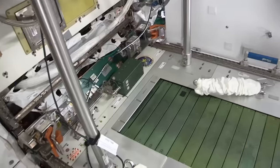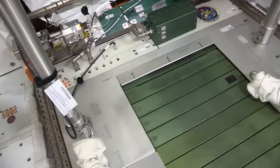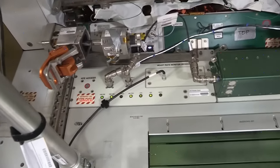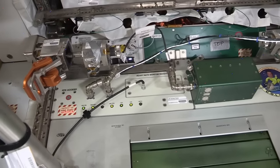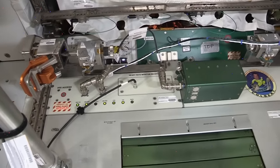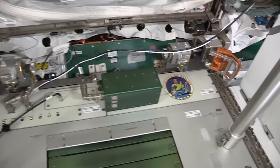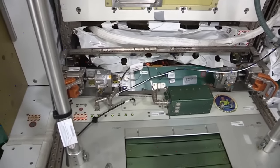You'll notice that the treadmill can move. It's on a vibration isolation system, like all of our exercise equipment is. The reason is because there are a lot of loads when we run on a treadmill, and we really don't want to impart those loads onto the Space Station. So we have all of our exercise equipment on a vibration isolation system.